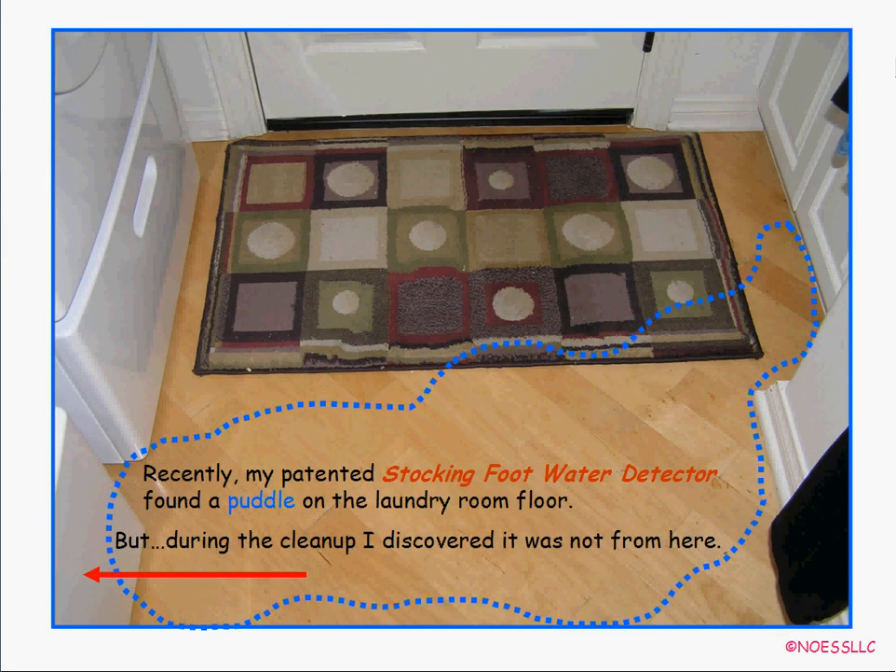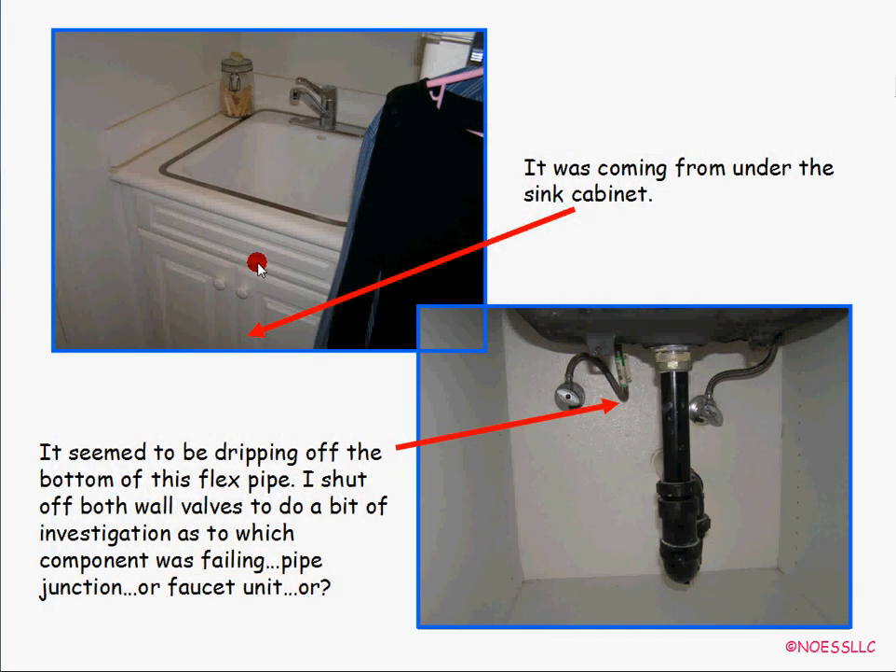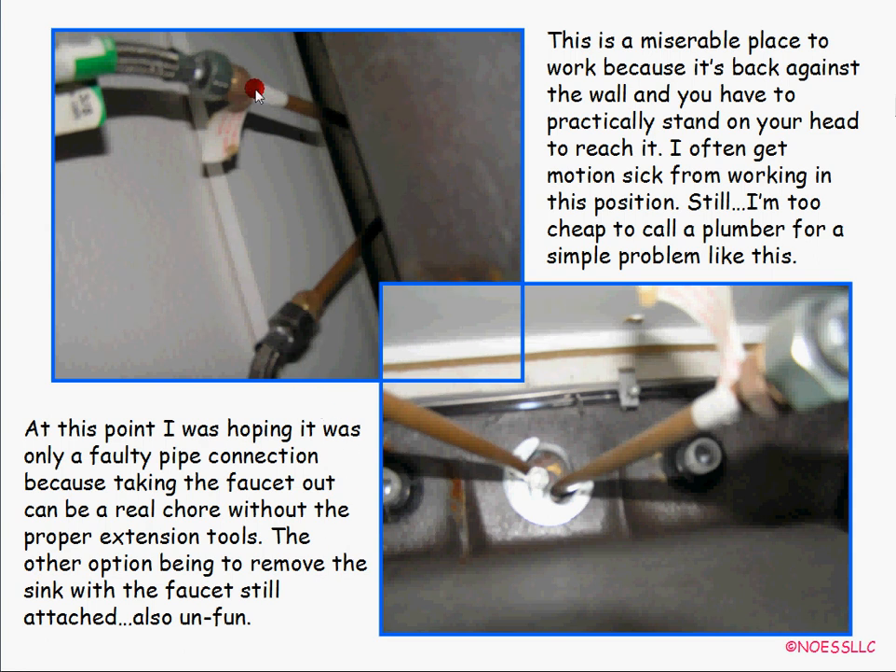I was walking out to the laundry room the other day and my patented stocking foot water detector went squish squish — there was a big puddle on the floor. My first thought was it was leaking from behind the washer, but after some investigation I figured out it was actually coming from under the sink. I got under the sink and it appeared the water was dripping off of the flex hose. I turned the water off but couldn't find anything dripping, so I mopped up and waited.